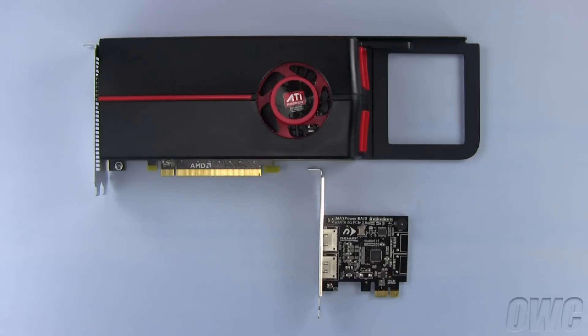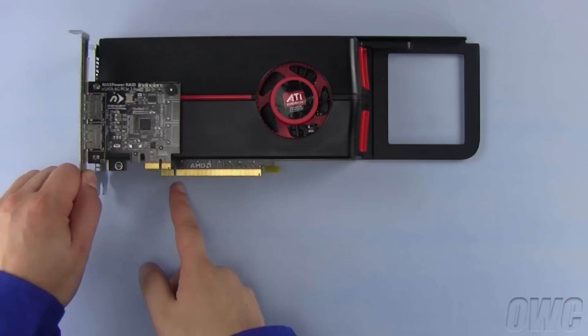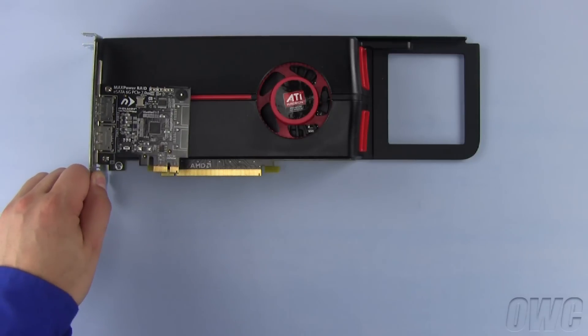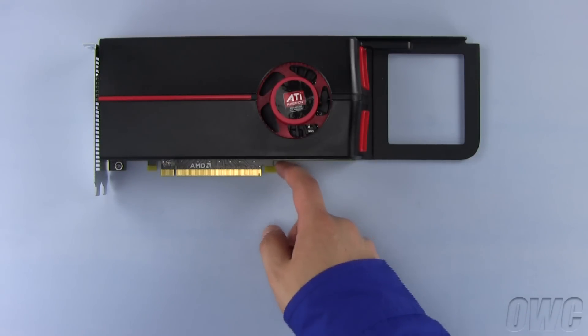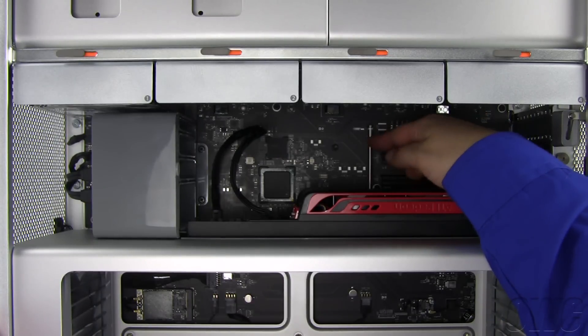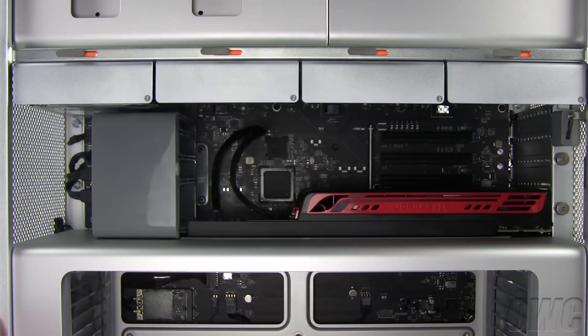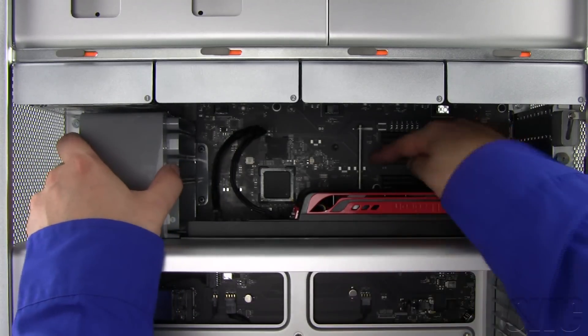Here we have two different length PCI Express cards. Note that while the video card is much longer than the eSATA card, the notch in the connector is located the same distance from the outside edge on both of them. Notice that on the longer card, there's a little hook on the inside edge. In order to install a card like this in your Mac Pro, you'll need to move the retainer on the fan in order to move the bar out of the way. Simply push on the button in the center of the unit and move it to the front of the machine. You'll see the retainer bar move at the same time.